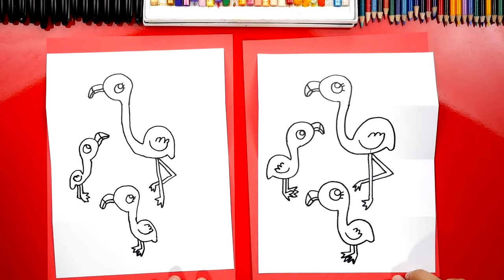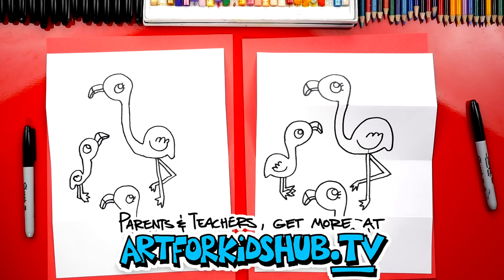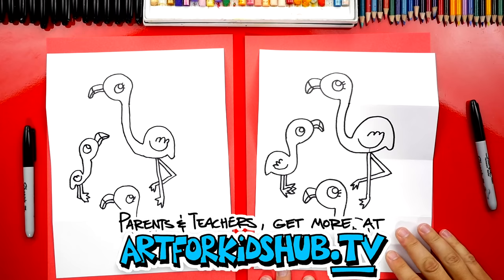We need to color our drawings to make them look so much better. We're going to fast forward the coloring part one more time, but at the end you can pause the video to match the same coloring.